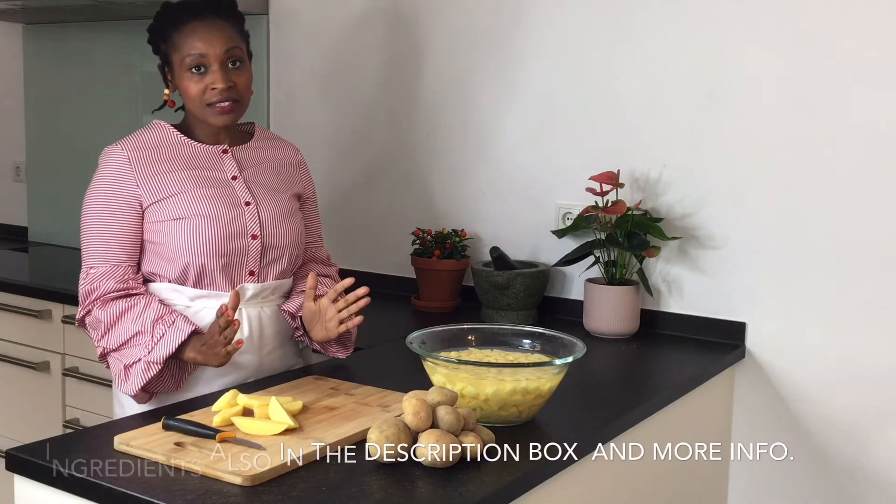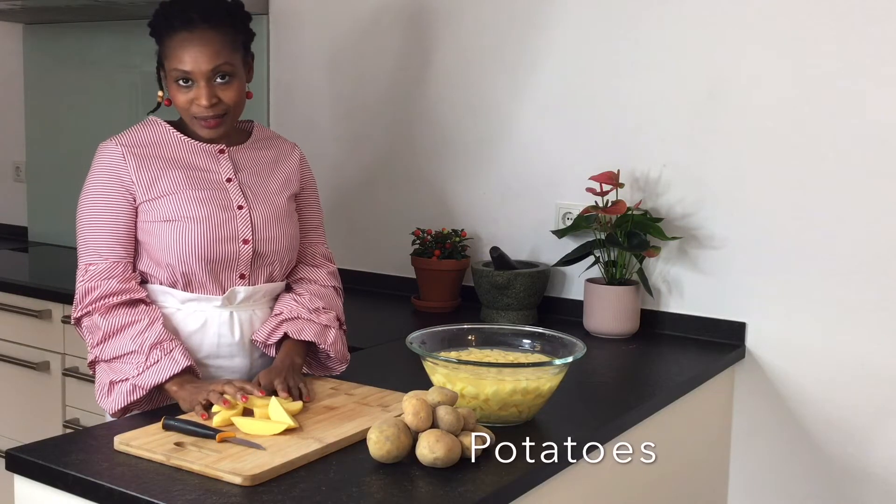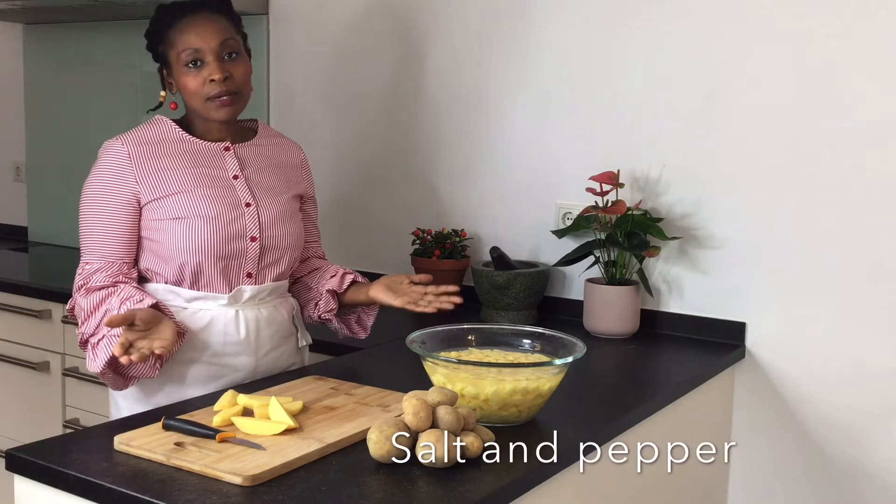The ingredients that we are going to need are of course potatoes, oil for frying, and salt and pepper to taste.